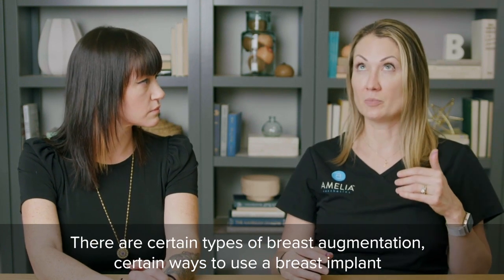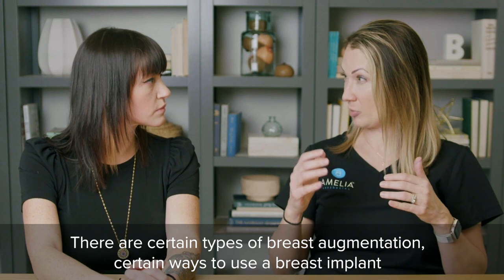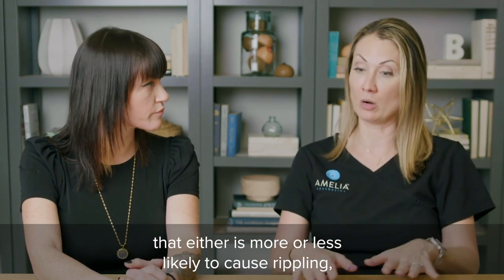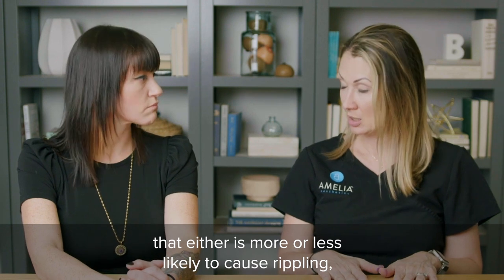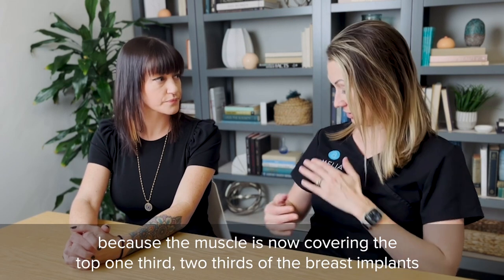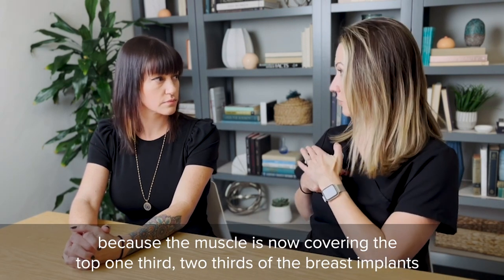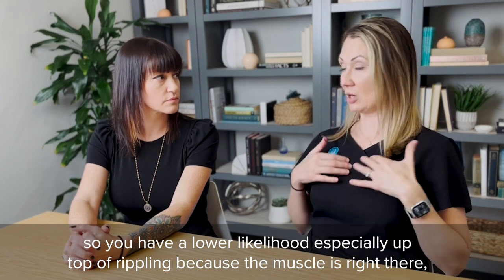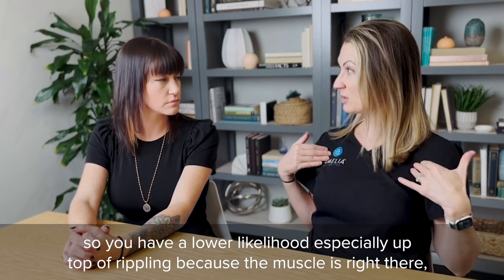There are certain types of breast augmentation — certain ways to place a breast implant — that are more or less likely to cause rippling. For example, under the muscle is less likely to cause rippling than over the muscle, because the muscle covers the top one third to two thirds of the breast implant, giving you a lower likelihood of rippling up top.